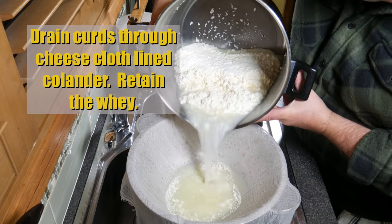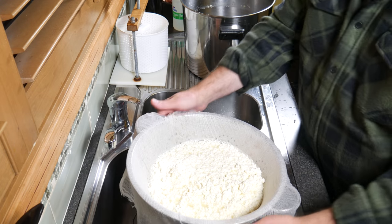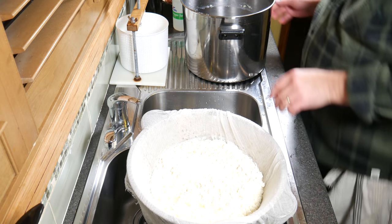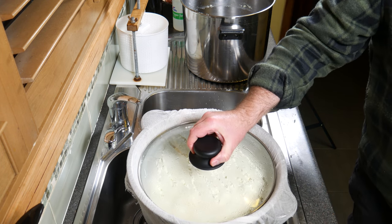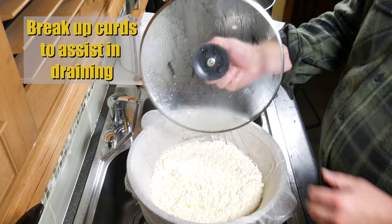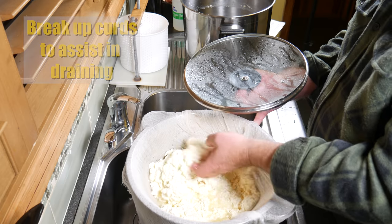We're going to use the whey to keep the curds warm during the next phase. I've got a pot under the colander that I've caught all of the whey. I'm just going to cover that to keep them warm. Upon reading the instructions, I need to break up the curds just to assist in the draining — just gently with your hand.